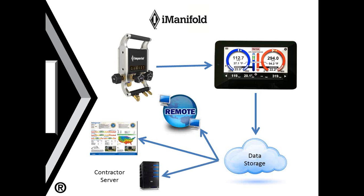Hopefully this will help you get the best use out of your wireless connections with the iManifold system. Thanks for listening.